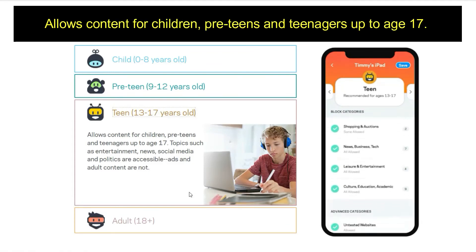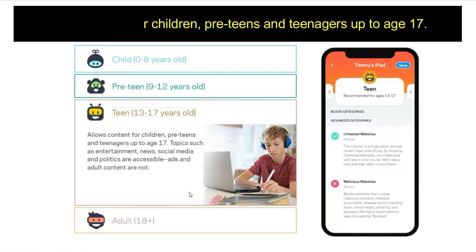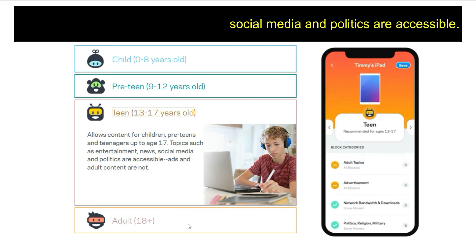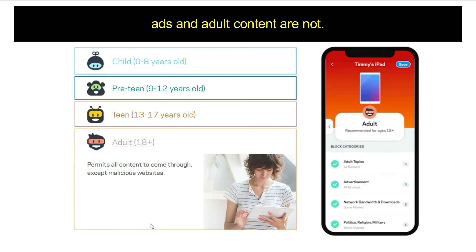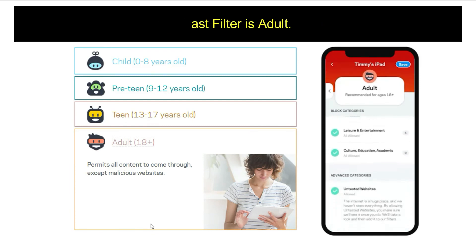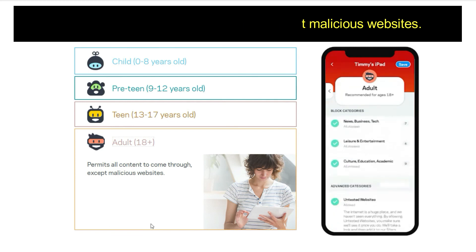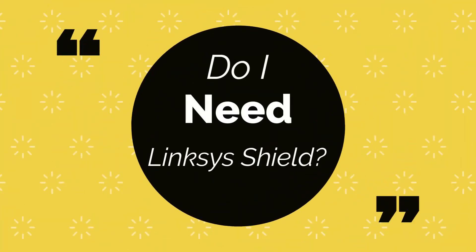The third filter is Teen, which allows content for children, pre-teens, and teenagers up to age 17. Topics such as entertainment, news, social media, and politics are accessible, but ads and adult content are not. The last filter is Adult, which permits all content to come through except malicious websites.